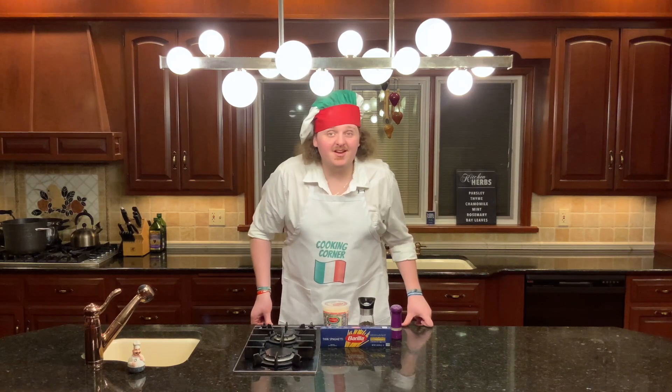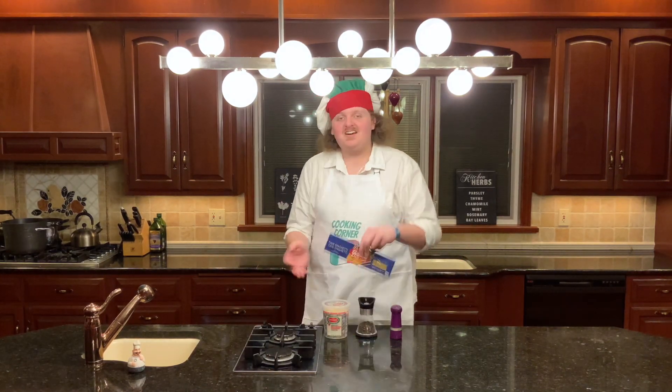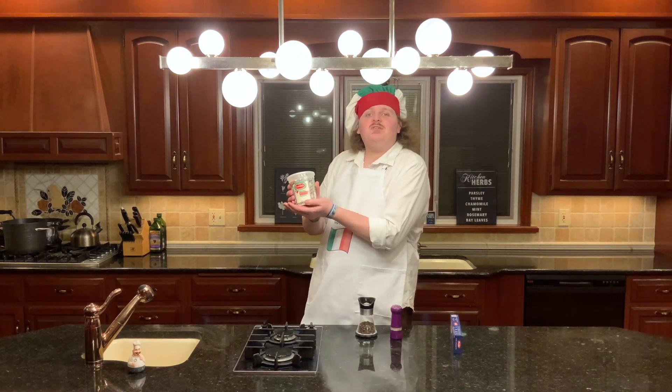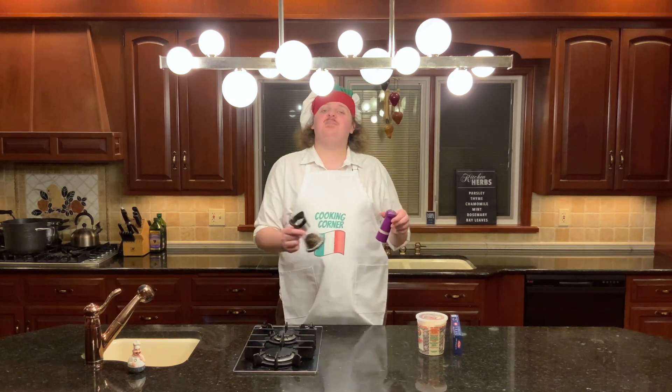Now in terms of ingredients, it's pretty bare bones. What you're going to need is a box of thin spaghetti, some pecorino romano cheese, salt, and effort.